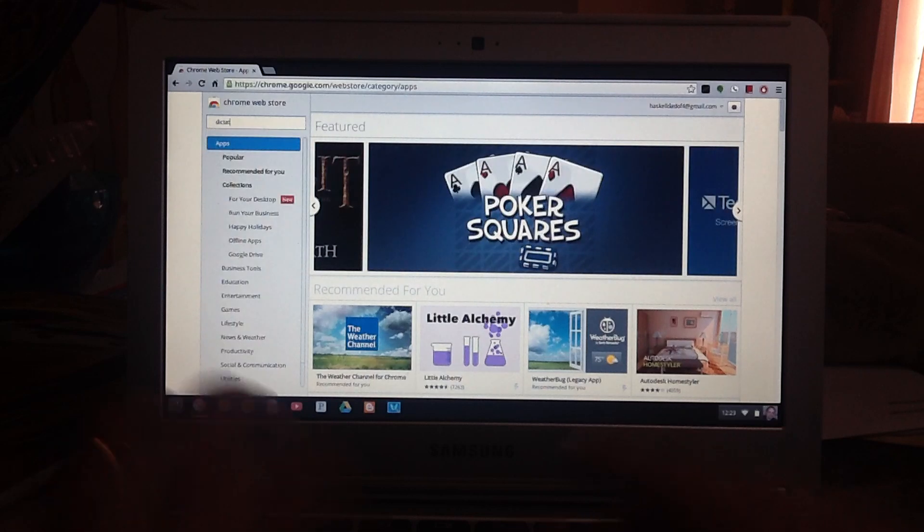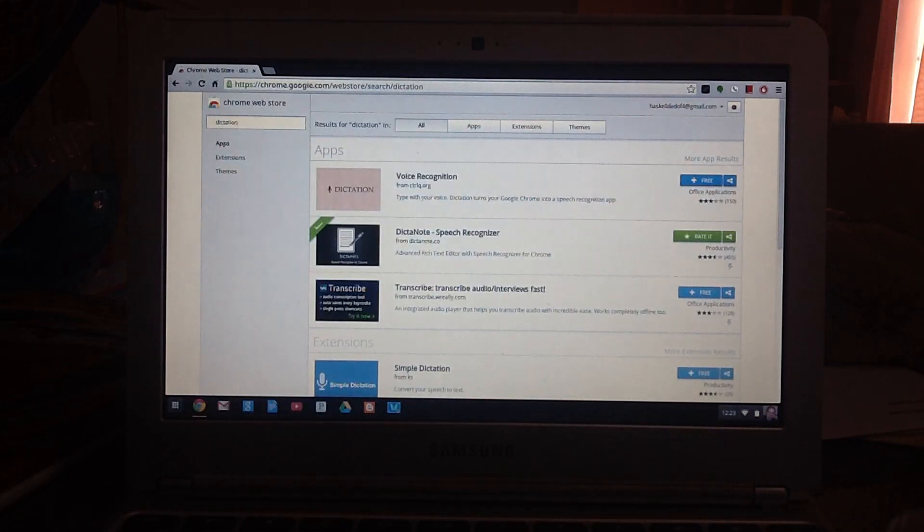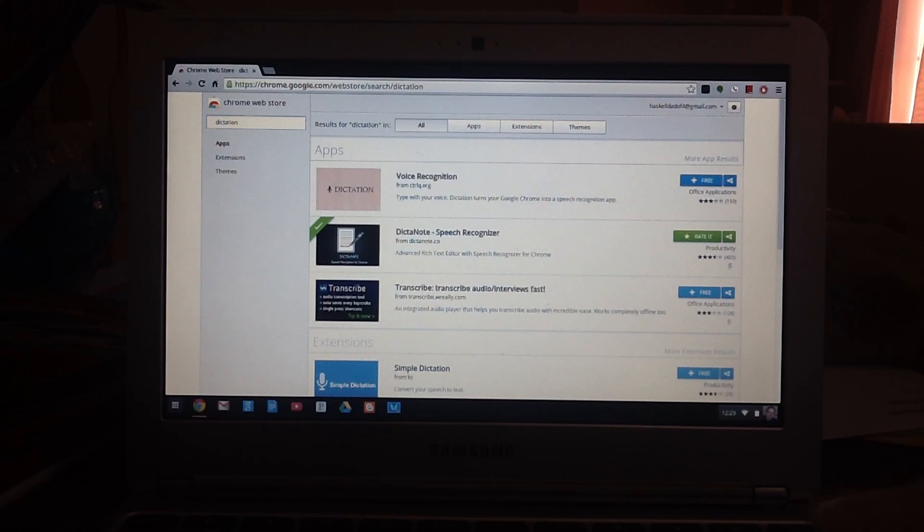There are two here: there's Dictanote, Speech Recognizer, and this one that says Voice Recognition. I like this one much better.